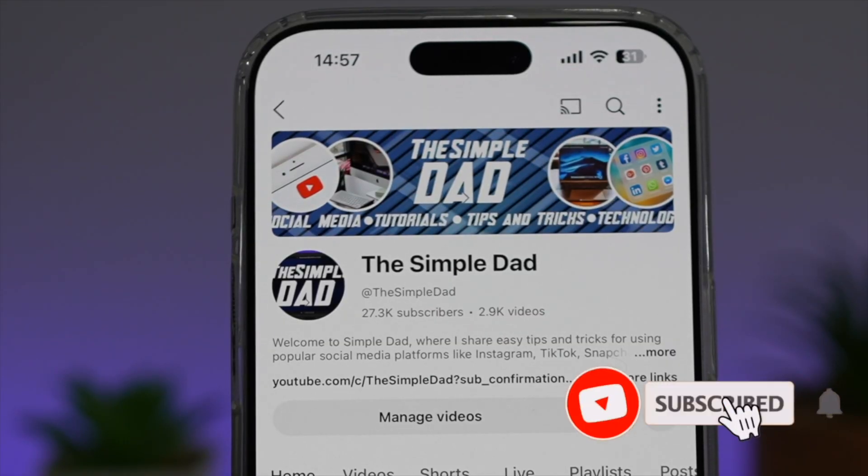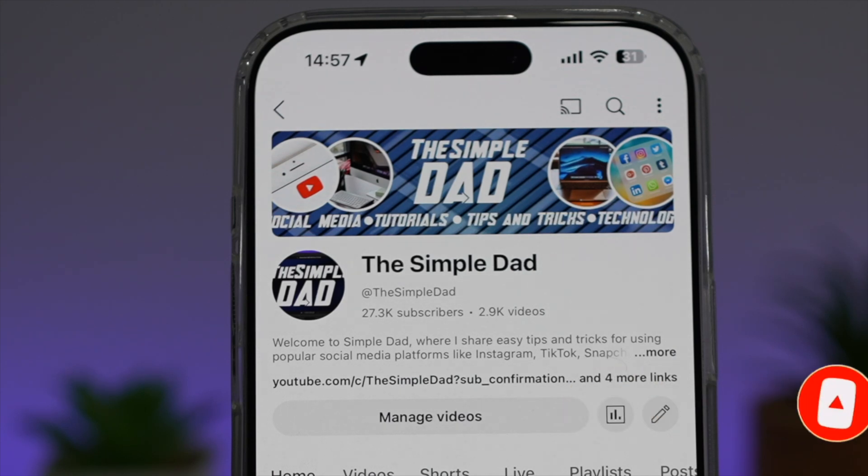If you're new on the channel and you want to find out more about your Android phone or any other social media apps, then don't forget to subscribe to this channel to become a part of the Simple Dad community. Hit the like button if you find this video useful.